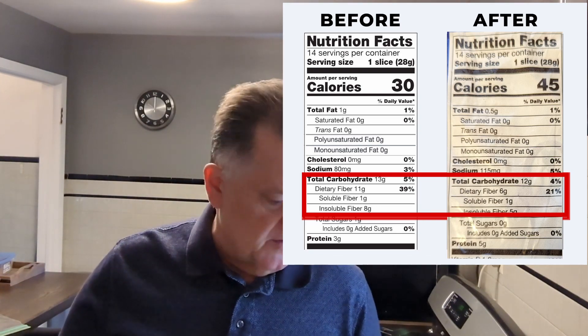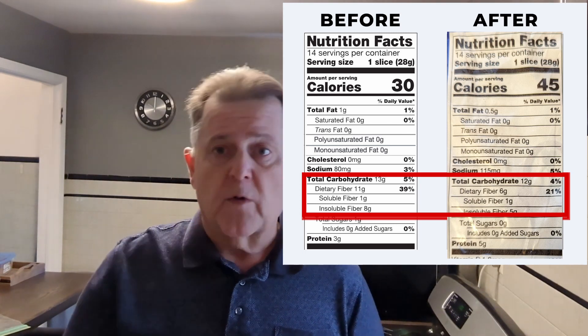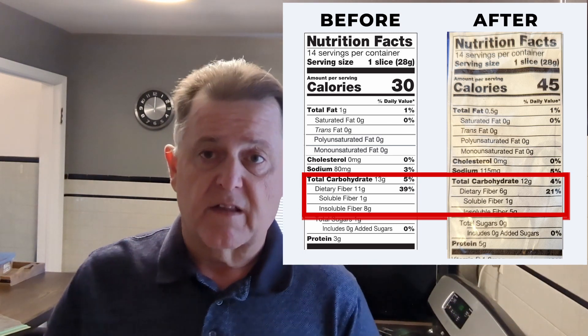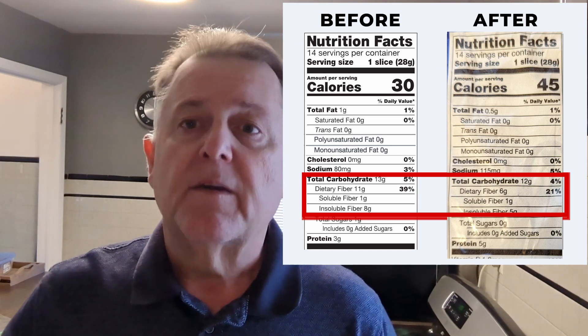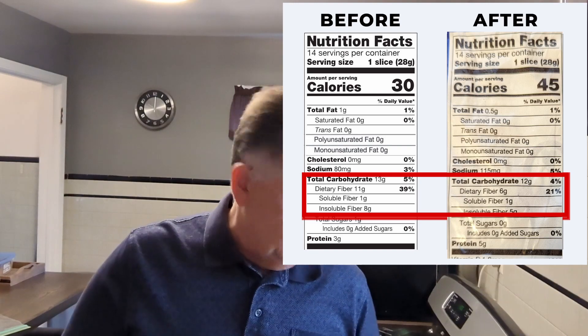The bread — I don't notice any change in it other than the fact that I've added four net carbs in every slice. This last week we've been making our lunch sandwiches with it, and all of a sudden we're like, hey, wait a minute — what happened to the label?